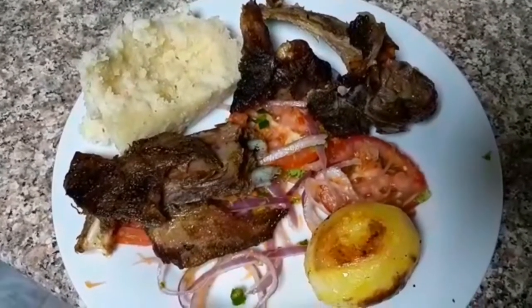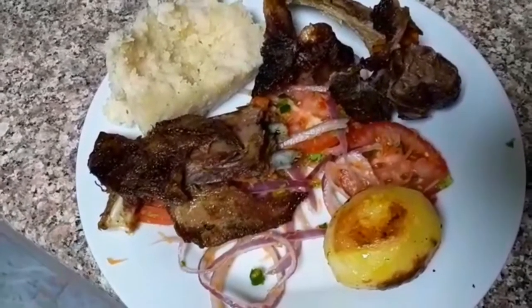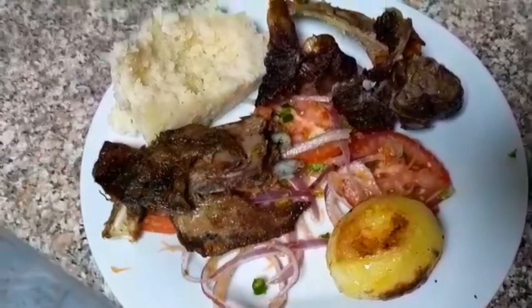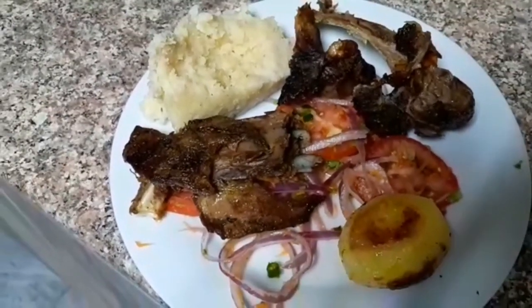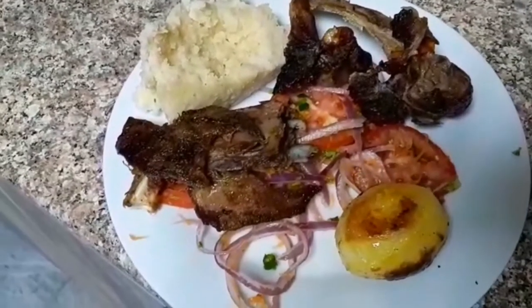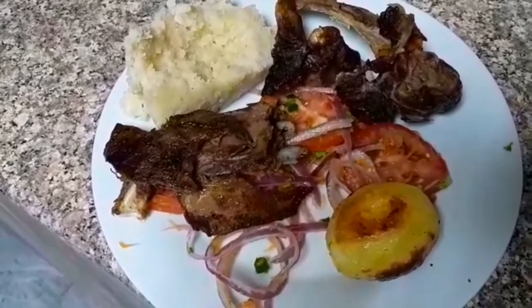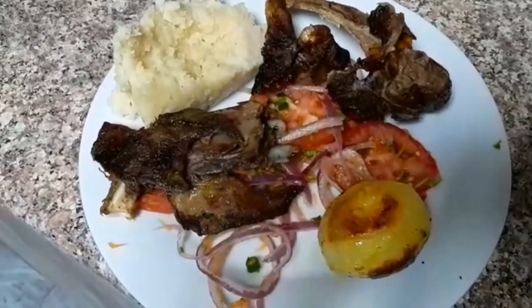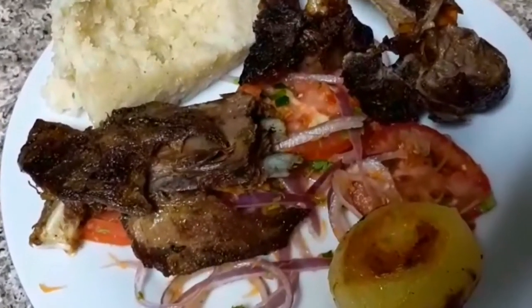You eat your nyamachoma with some ugali, kachumbari, potatoes on the side, and the goat meat — this is so yummy! This is semolina ugali; it's not the usual flour we use back at home but it's on a different level. My kachumbari is spicy — it has a lot of chili. This is how you eat this!